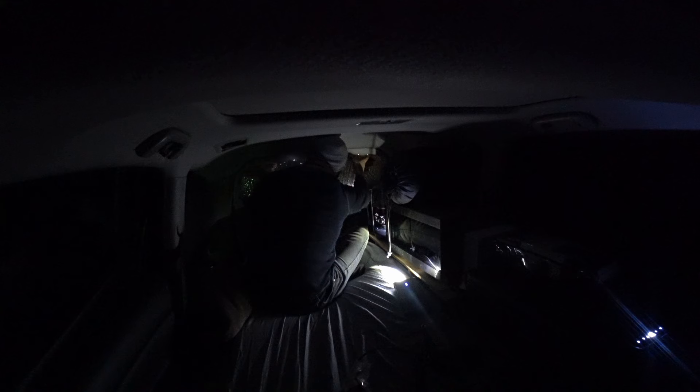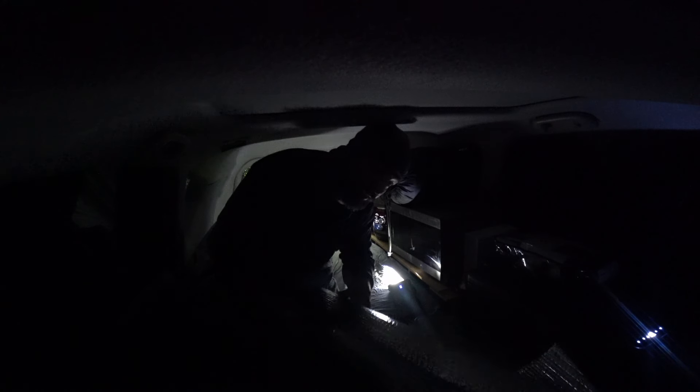My dad was really nice and he cut these window covers out for me. He made the templates first out of cardboard and then cut them out. I started adding fabric to the inside to kind of add more of a stealthy look, but I didn't get around to doing them all, and some of these I haven't even tested to see if they actually fit yet — I was in such a rush to go.